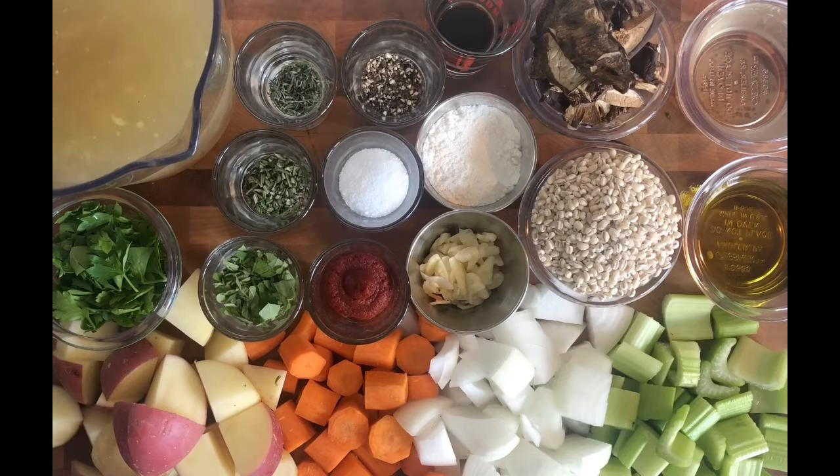About three tablespoons of olive oil, about three to four cups of chicken stock — we may use it all, we may not, depending upon how much is needed. I have an ounce of dried mushrooms, half a cup of pearled barley, and a couple cloves of garlic — maybe two to three. I also have a couple of tablespoons of flour.